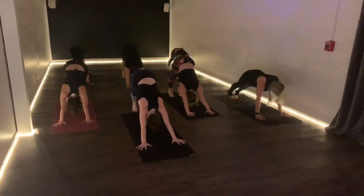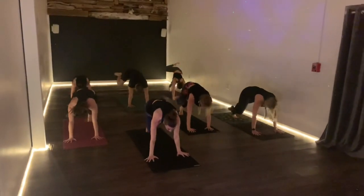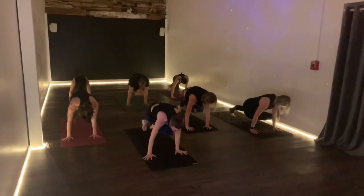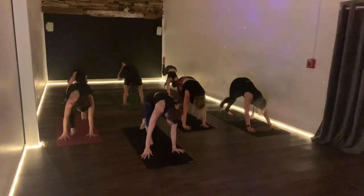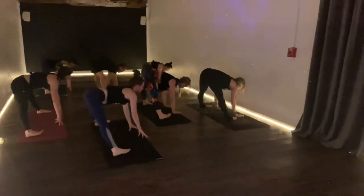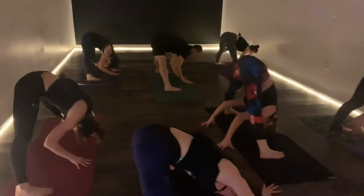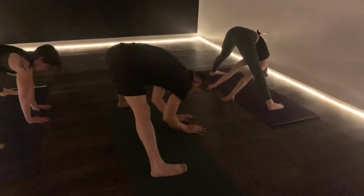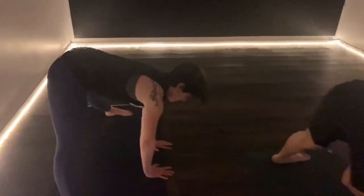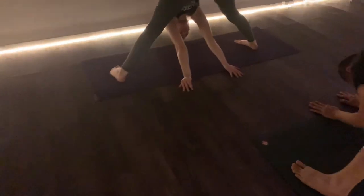Right leg will lift on the inhale, exhale to the right elbow, over to the left. Then inhale, lift up, exhale, step through. Wide-legged fold — long back on the inhale, fold on the exhale. Two breaths: inhale, exhale, inhale, exhale.